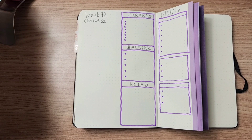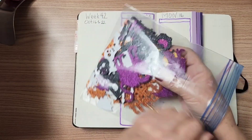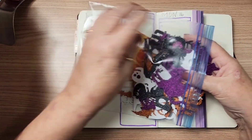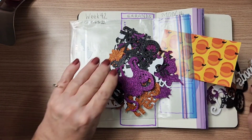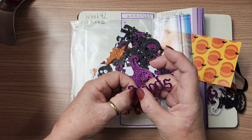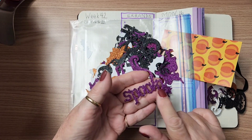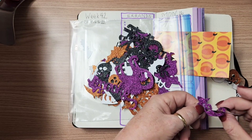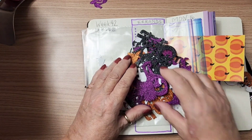To decorate this week, I have these — they're from Dollarama. I don't know if they have them this year or not, but these are, I think, just die cut pieces. I don't think they're stickers, but they're in orange, black, and purple. I'm doing a purple spread this week, so I'm going to use these. I'll just put a little bit of glue on the back. I'm going to pull out the purple ones and set them here so I know what I've got to work with.